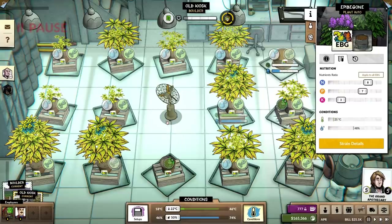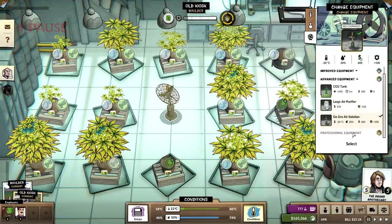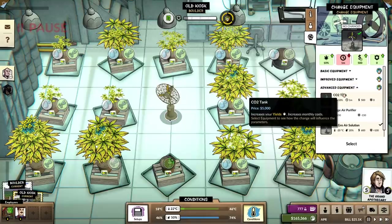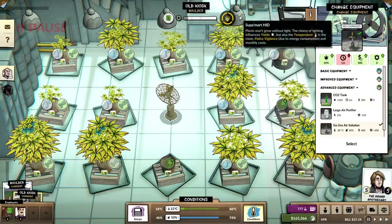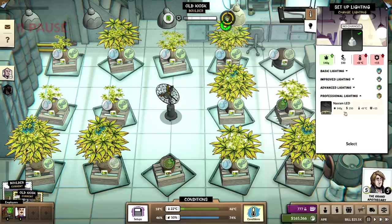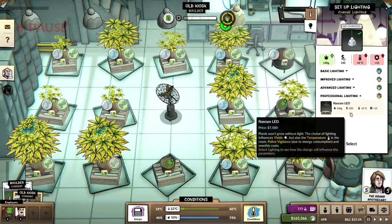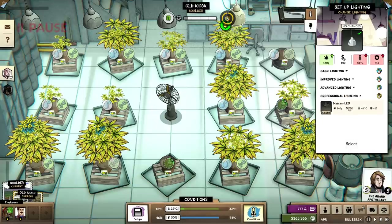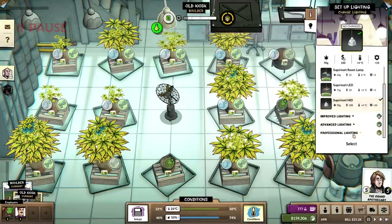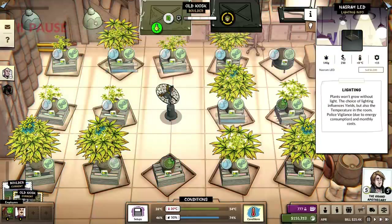We can manipulate this a little bit. There's still something locked behind professional equipment. We can change our lights — we're going big time. Look at this Nazgram: 140 grams per grow, 8 degrees though. That doesn't feel good, man, and it's very expensive. But I'm doing it anyway. We're just going to make this place look amazing and feel amazing.